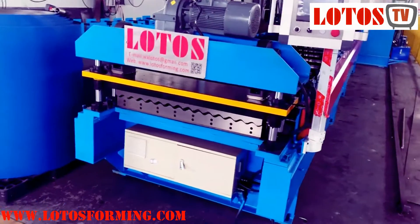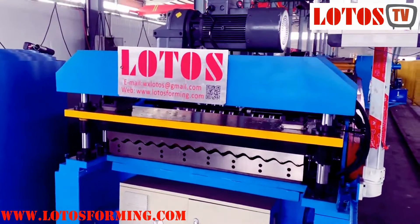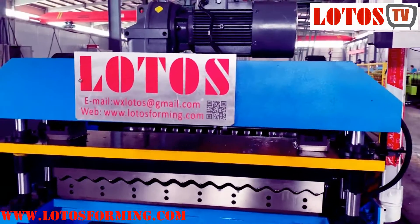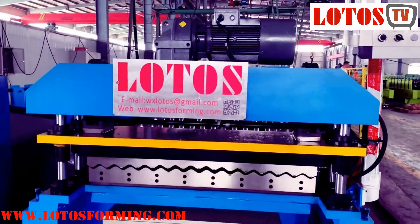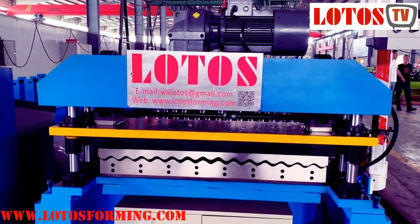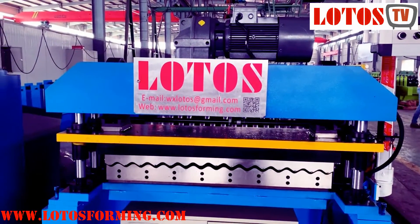It's already ready in the workshop and I'm going to show you because this machine is a little bit different from the traditional one, especially in the cutting part. Normally for the cutting, we will apply shaft cutting or hydraulic cutting, but for this machine we have applied motorized cutting.